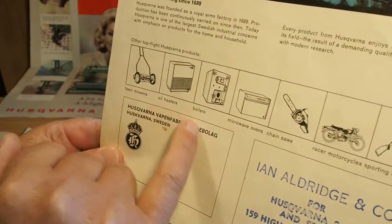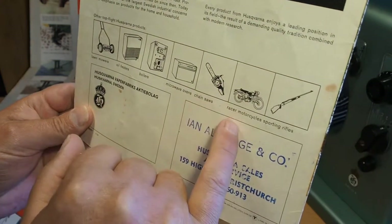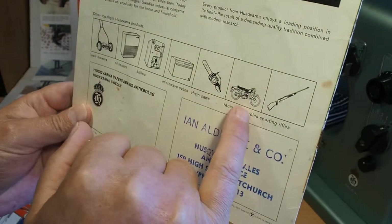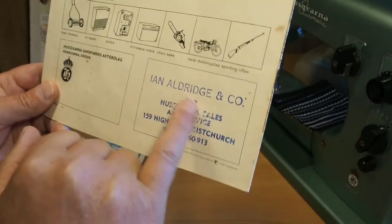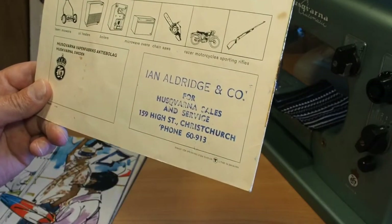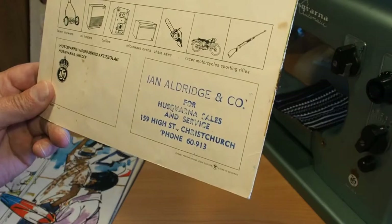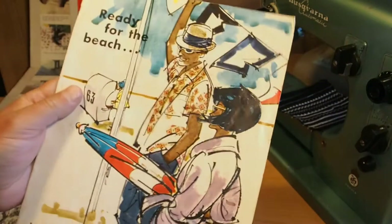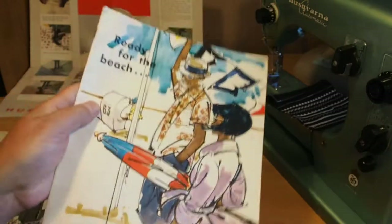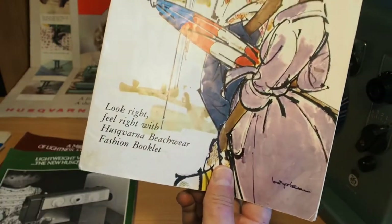What have we got? Lawn mowers, oil heaters, boilers, microwave ovens, chainsaws, racer motorcycles, sporting rifles. And here we go — Ian Aldridge, High Street, Christchurch. G'day to anyone watching from Christchurch. Here we have another one — 'Ready for the beach, look right, feel right' — with a Husqvarna Beachwear Fashion Booklet. There's a nice picture of a 21A free arm and a 51A tabletop mount.